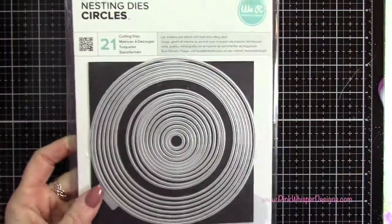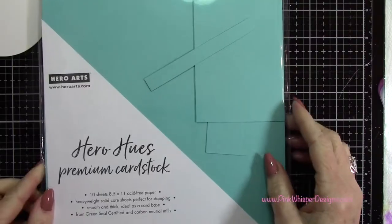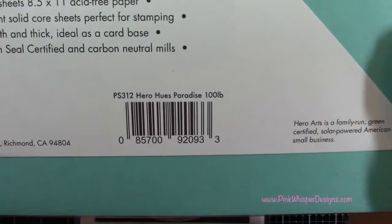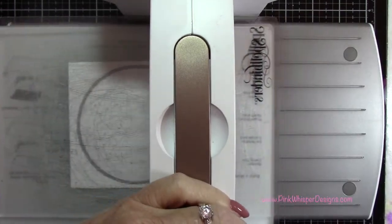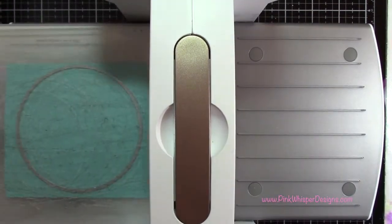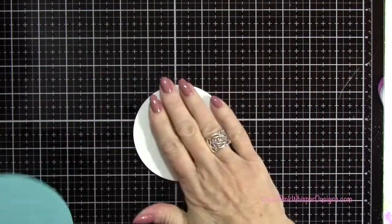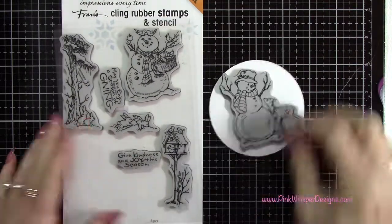Now I'm going to use my nesting circle dies from We Are Memory Keepers and I'm using the 8th and 9th largest dies. And the Hero Hughes Premium 100 pound cardstock in the Paradise color, and also a piece of Bristol Smooth. I'm running those two circles through — the larger one will be out of the Paradise color and the smaller one will be out of the Bristol Smooth, and those will line up one on top of the other.